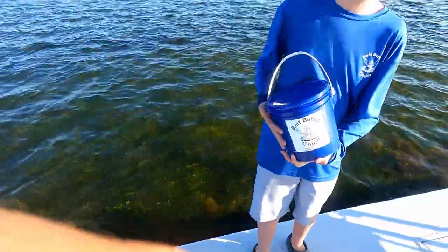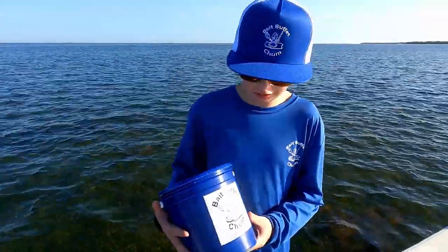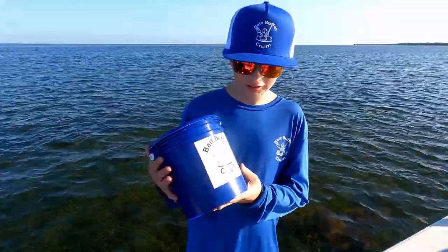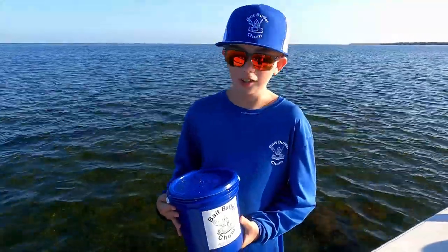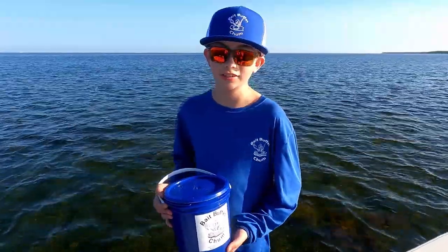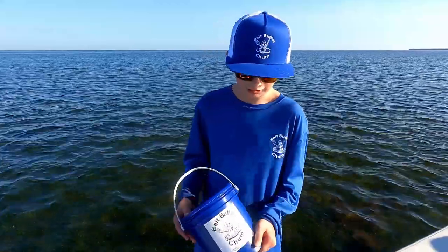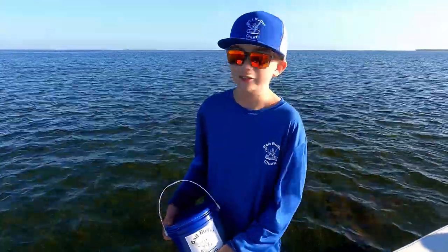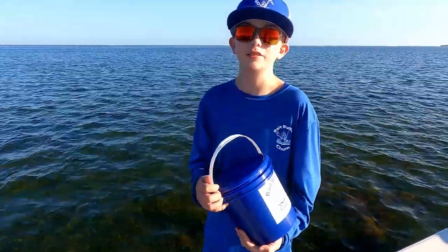This right here is Bait Buffet chum — it's chum for bait fish. This is a one gallon bucket and it has three pounds of chum in it. It can chum up pin fish, greenbacks, and it also works in freshwater for shiners. The one gallon bucket is convenient for the boat, and it has a plastic handle so it won't rust.